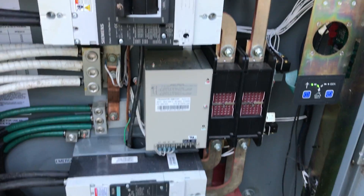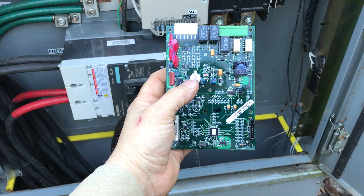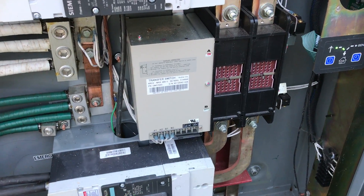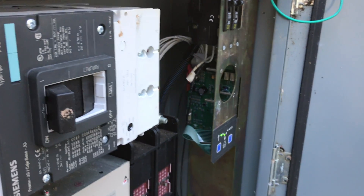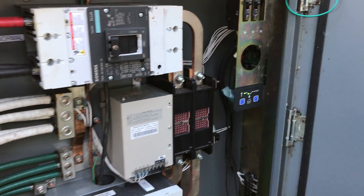This capacitor is what goes bad and takes out the weekly time exercise on these generators. This board is the same board no matter what size switch you have as an ATS — whether it be 100, 200, 400, or even some 600-amp switches of the RDT model.